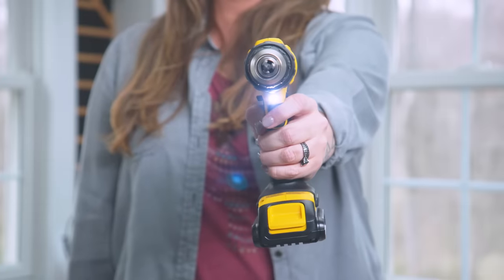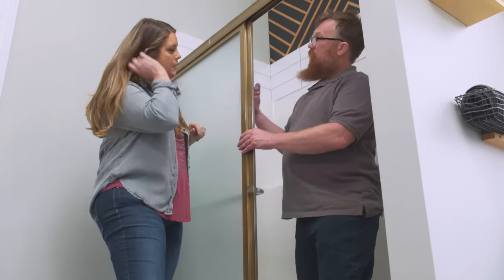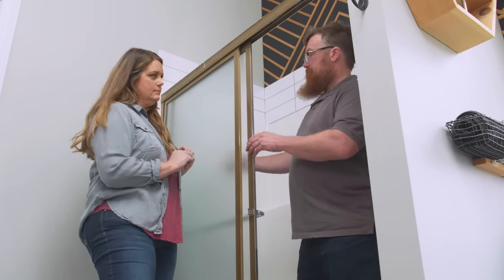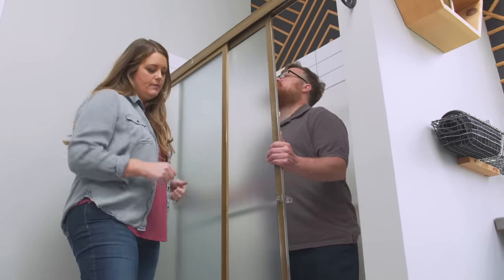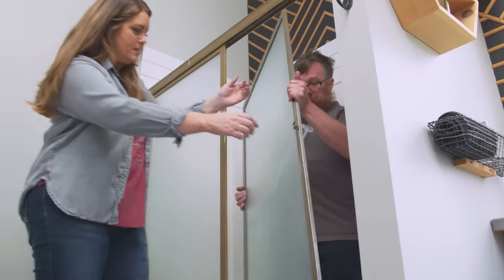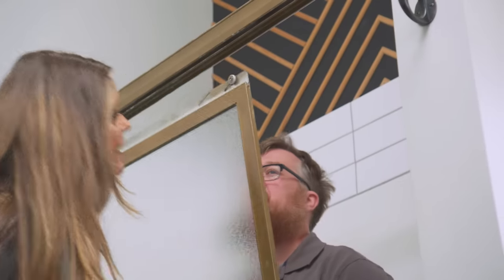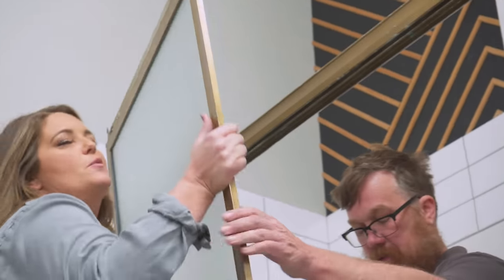Ben's using a Phillips head bit on his drill to remove the guide. Then we can pop off the inside door — we lift them up off the track and tilt them out from the bottom. Up, tilt out, and hand off to your partner. On this one, you just need to get the little roller ball off the track.